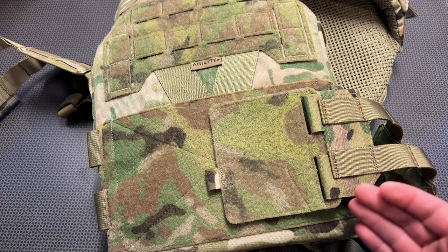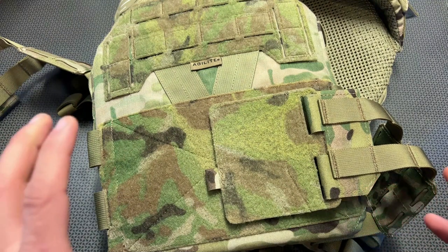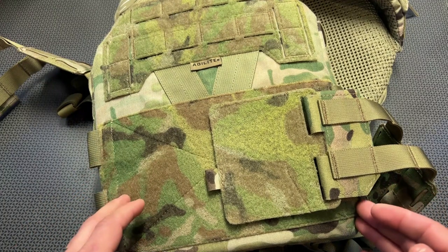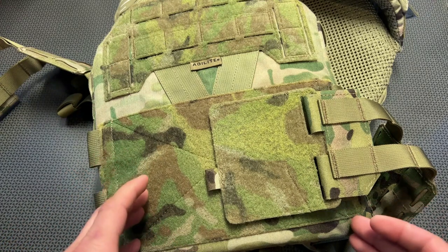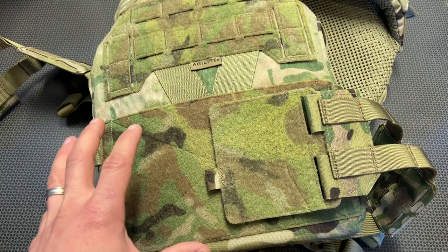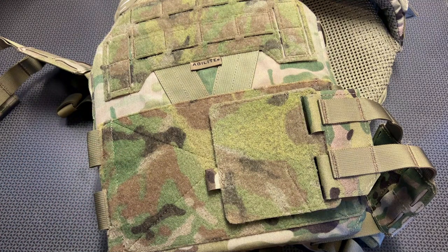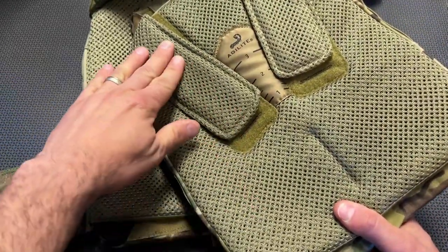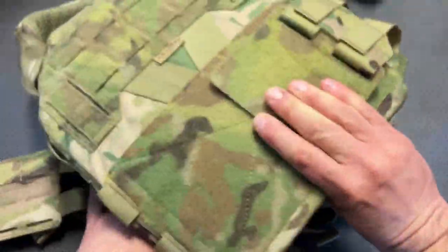This one is significantly more comfortable than a lot of other plate carriers I've used in the past. When they talk about the design of the carrier, they discuss strategically placed straps and padding to eliminate those hot spots — the pressure points when you put on a carrier where you're shifting about and grabbing straps here and there. They've designed a lot of comfort into this carrier with angles and positioning of straps and different types of padding to really ease that up.